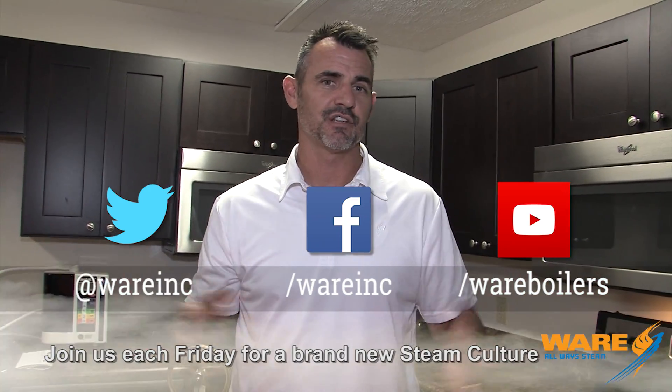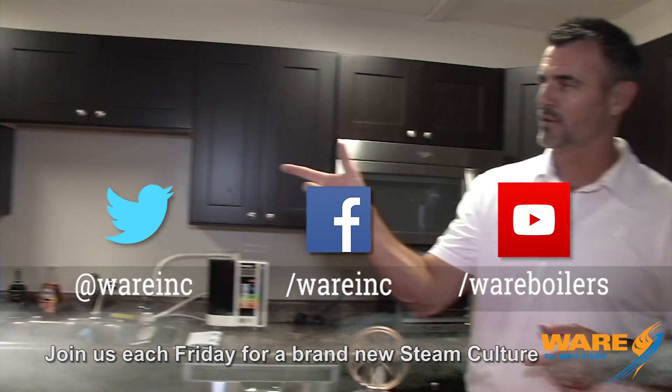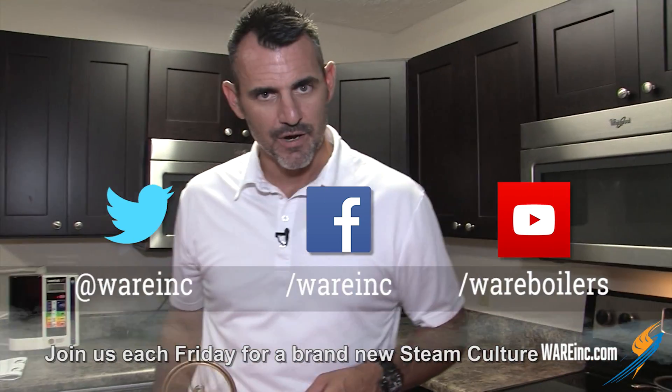Join us next week because I'm going to have a very cool episode for you. I hope you enjoyed this one — I sure did. I'm keeping this little engine because it's mine! Find us on social media because we're everywhere. Thanks to Bill for joining us — see you next Friday.